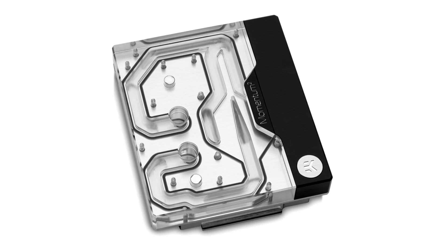The base of the monoblock is made of nickel-plated electrolytic copper, while the top is made of quality cast acrylic material. The nickel-plated brass screws and standoffs are pre-installed and allow for easy installation.